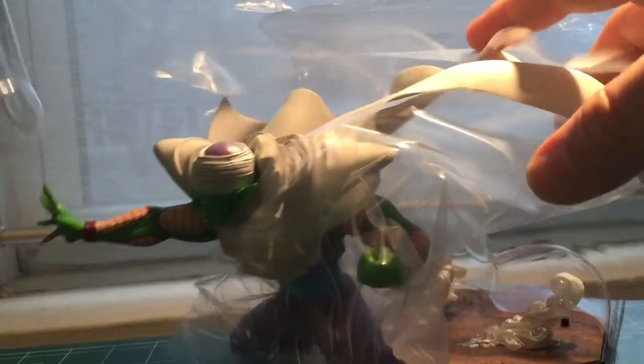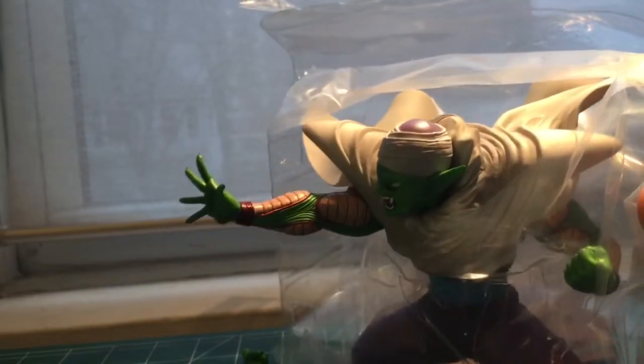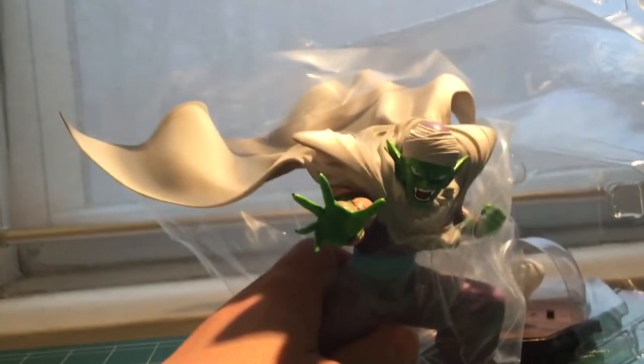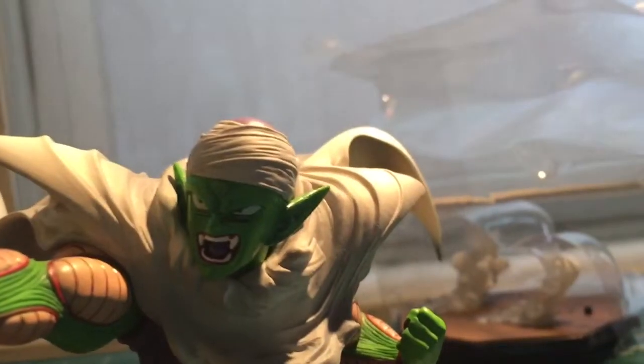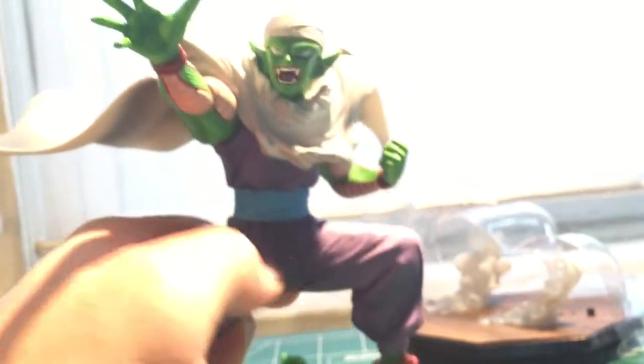Whoever collects this line knows it comes pretty well packaged. Let me make this brighter for you guys so you can see. The figure is pretty cool — the statue is really cool. I'll bring it up closer for detail. Piccolo is looking angry as hell. Piccolo is actually one of my favorite characters in Dragon Ball Z. Pretty cool figure, pretty cool.